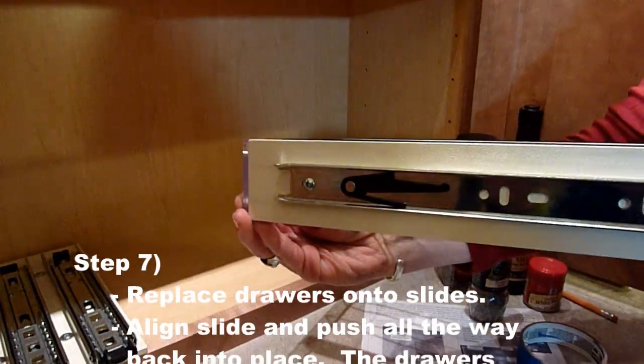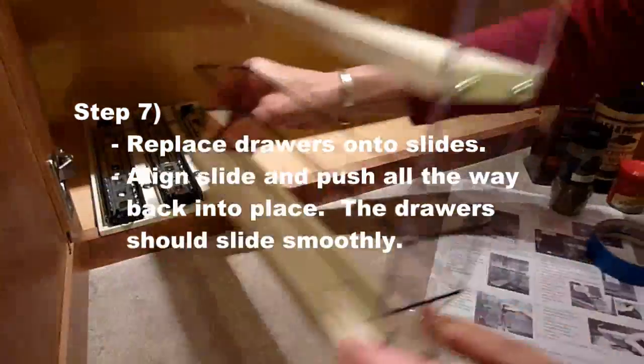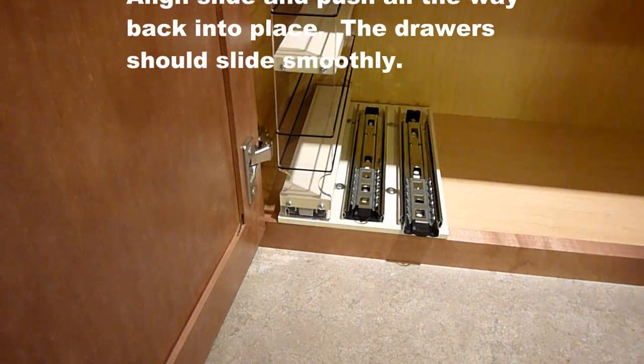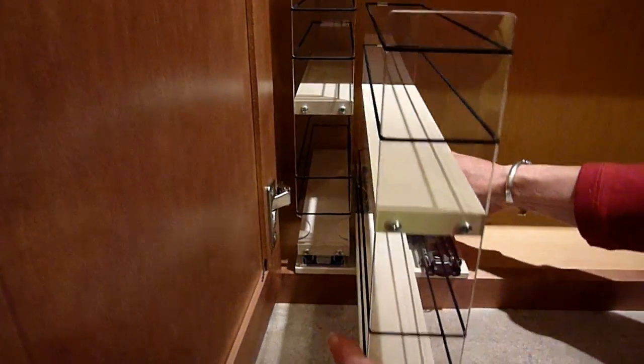Each drawer base has a slide with rails on it. Align these rails to the grooves in the drawer slides attached to the unit base. Push the drawer all the way to the back. The drawer unit, when operated, should move smoothly. Continue with all the shelves.